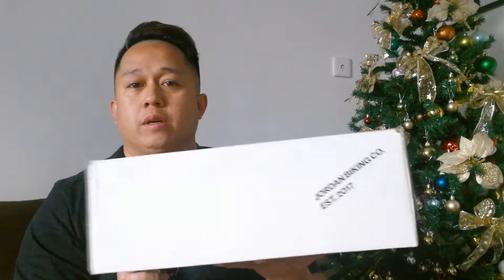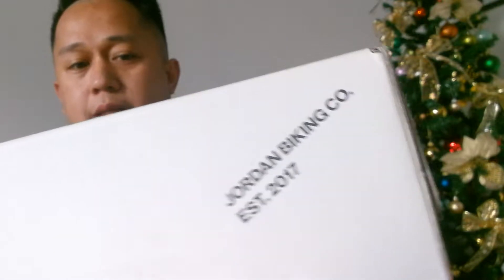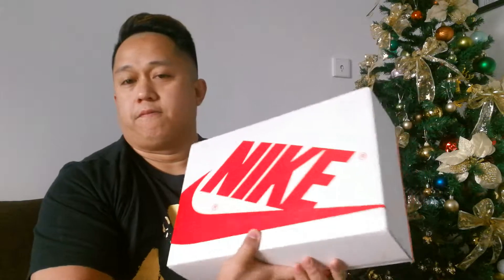So if you guys are very familiar with this box, you would already know what's in it. For those of you who are not familiar with it, let me introduce to you the Jordan Biking Company by Nike.